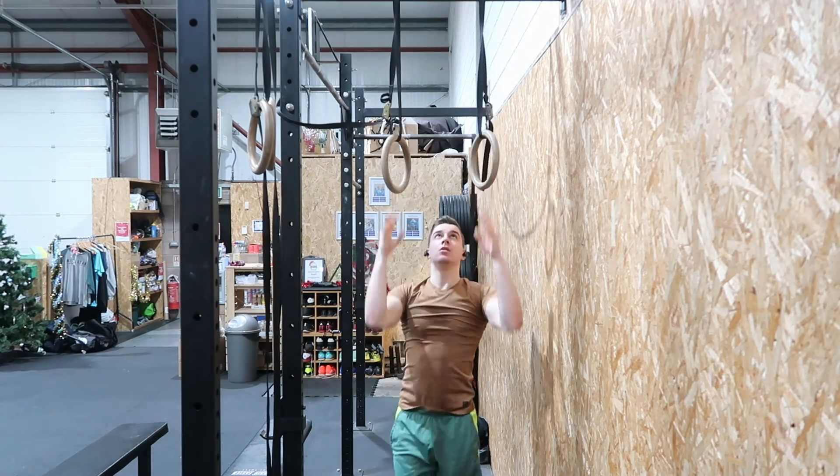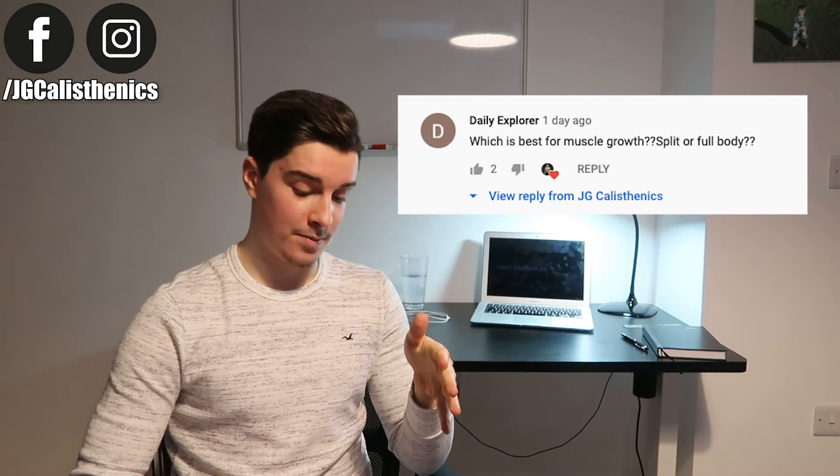Next question: which is best for muscle growth — muscle split or full body? A muscle split would be upper/lower or push/pull/legs. For most beginners, full body three times a week works incredibly well when starting calisthenics or bodyweight training. But as you get stronger and more advanced — once you're doing solid dips and pull-ups — the intensity increases and it becomes very hard to train every muscle group three times a week and make consistent progress across all exercises.